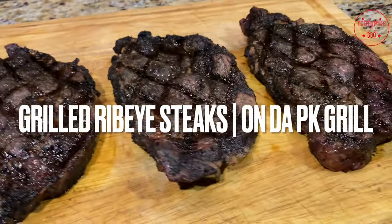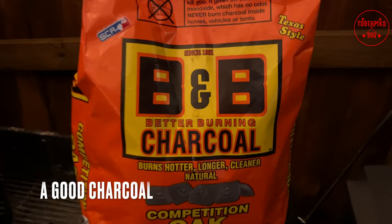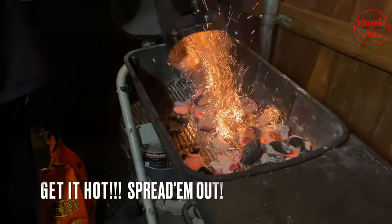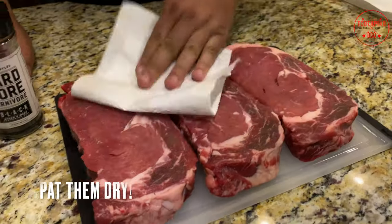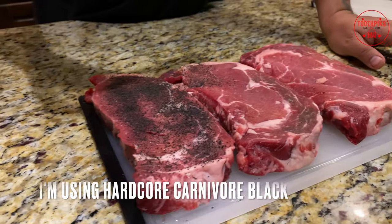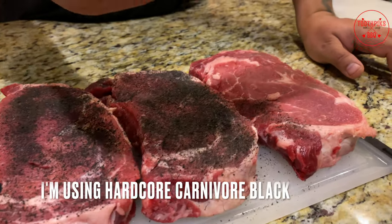Juicy ribeye steaks on the PK grill, toothpick style — let's go! Good charcoal, lighted chimney full, go ahead and spread them out while they're hot. Pat them dry to get a good crust on them. I want to use some Hardcore Carnivore Black, or use whatever you want — just make sure you put some flavor on there, baby.